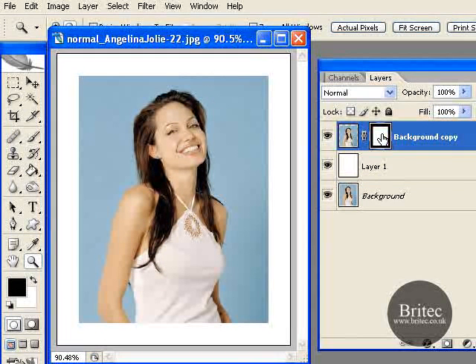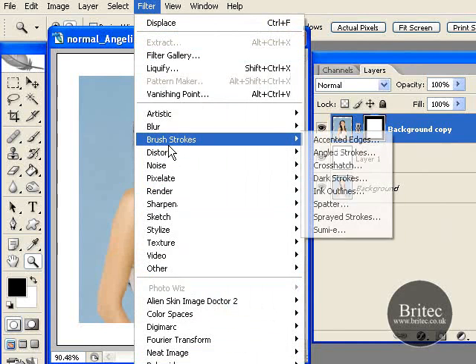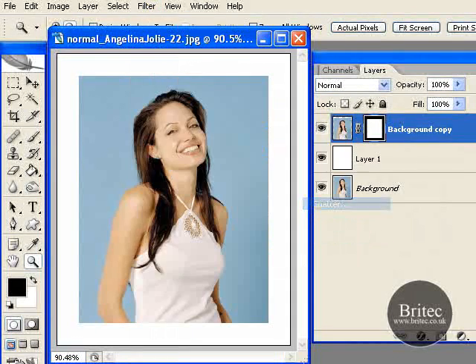Now click on our mask — this is where we are going to be adding all our filters and effects. Basically you are not adding the effect or the border to the actual photograph itself; it is going to be added to the mask. So go to Filter, Brush Strokes, and Spatter. Straight away it gives us this box, and that is going to be our edge effect on the photograph, which is going to be pretty funky.